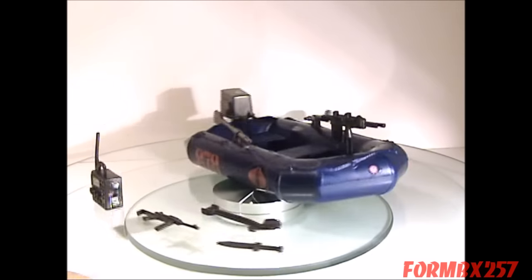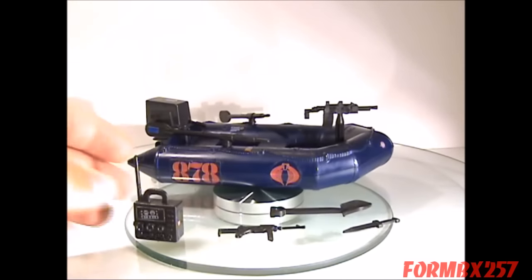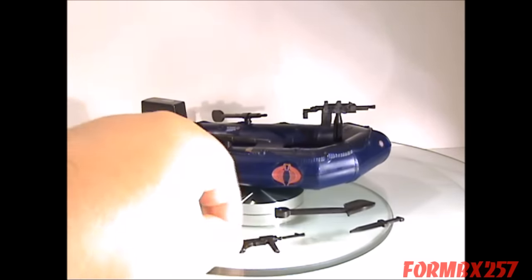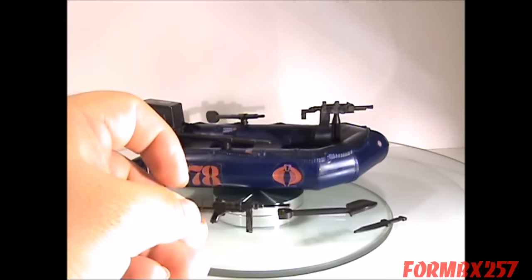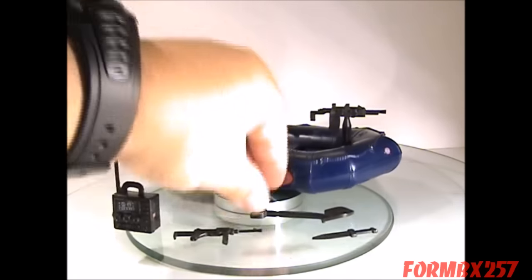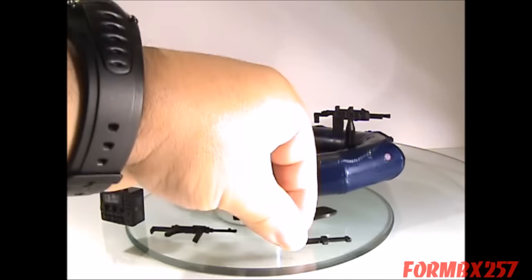Also included for the crew is a radio, a submachine gun which looks sort of like an M1 grease gun, a shovel, and a knife.